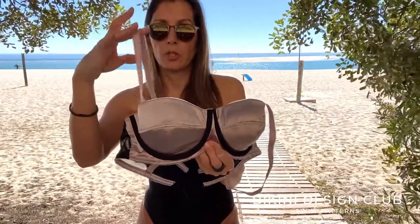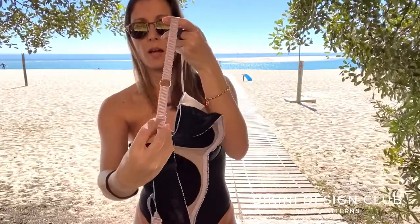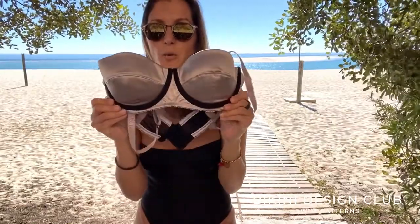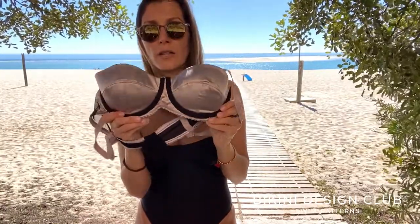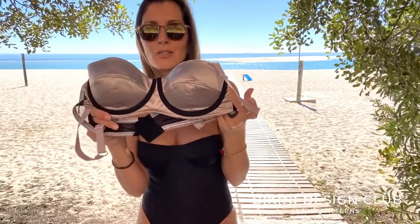I included adjustable straps with rings and sliders on the back. And finally, as you can see, I applied the wire channeling on the outside — so instead of the underwire being inside the bra as usual, I applied it on the outside, which I think achieves a very interesting look.